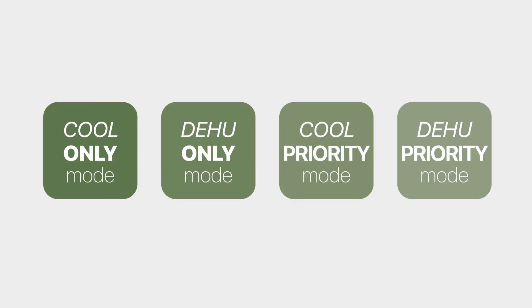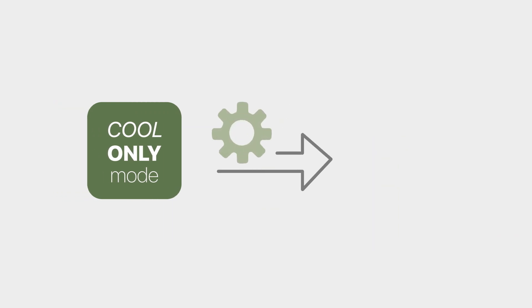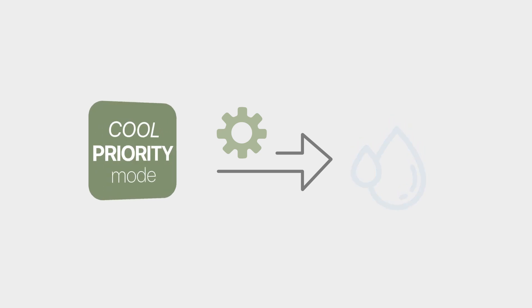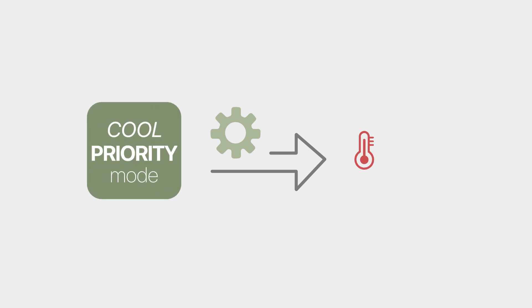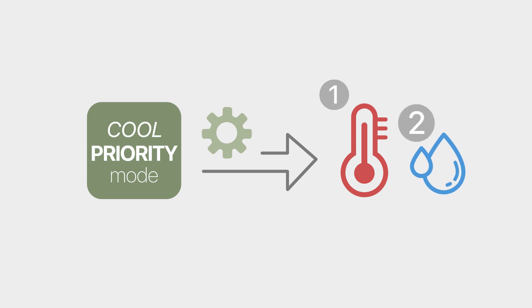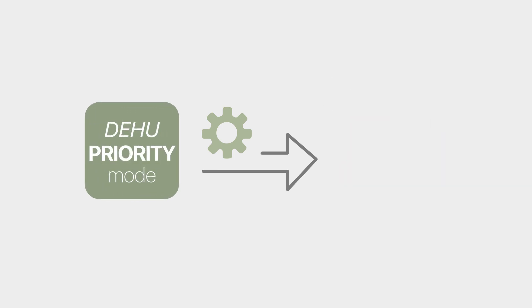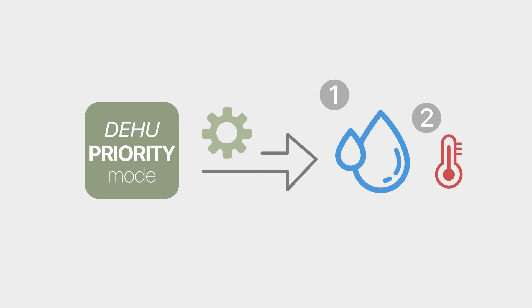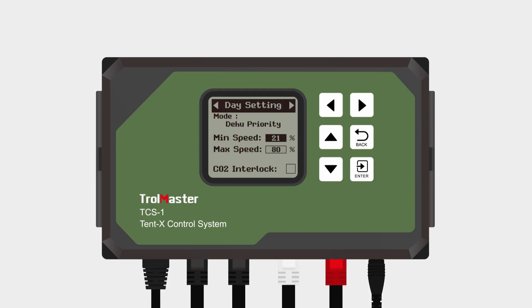The F1 fan comes with four modes providing excellent versatility. These four modes include: Cool-only mode, where the exhaust fan is only controlled by the temperature in the grow tent; Dehumidify-only mode, where the exhaust fan is only controlled by the humidity levels; Cool-priority mode, where the exhaust fan is controlled by both temperature and humidity but will prioritize temperature to be within the defined range if both can't be achieved; and Dehumidify-priority mode, where the exhaust fan is controlled by both temperature and humidity but will prioritize humidity to be within the defined range if both can't be achieved. On this page, you also have to set the minimum and maximum fan speed the exhaust fan can operate at.